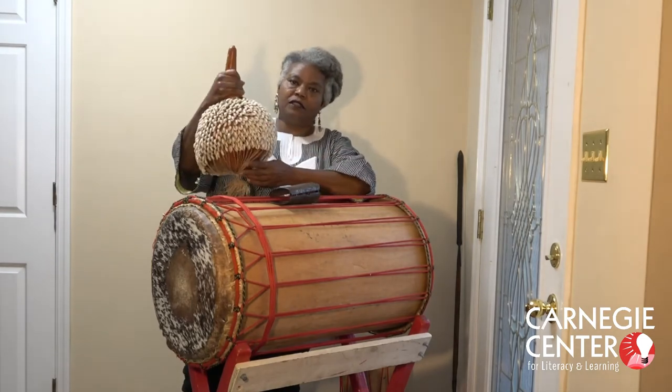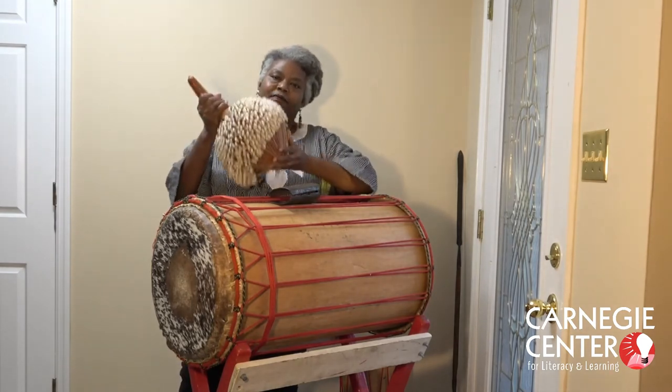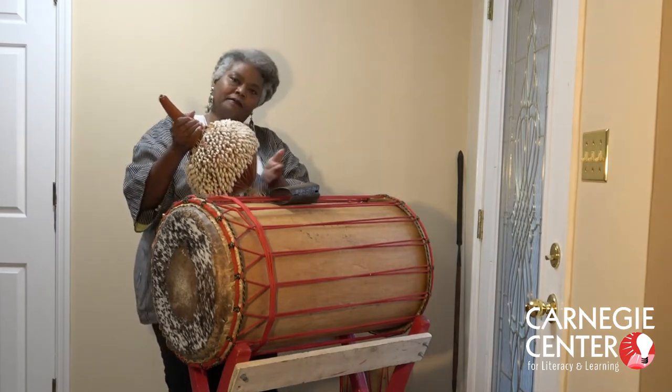This one is made with cowrie shells. You shake it and tap it on the bottom.